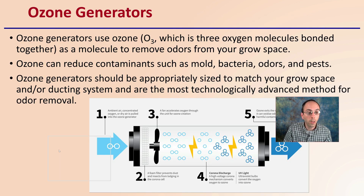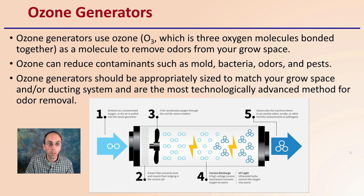Ozone generators use ozone, which is the O3 molecule — simply three oxygen molecules bonded together. This will remove odors from your grow space. Ozone can reduce contamination such as mold, bacteria, odors, as well as some pests. Ozone generators should be appropriately sized to match your grow space and/or ducting system, and are the most technologically advanced method for odor removal.